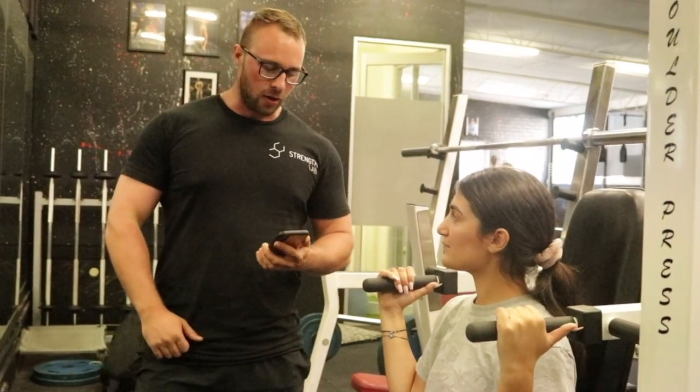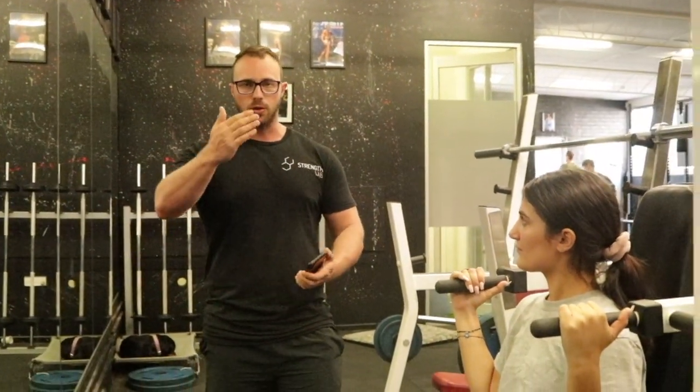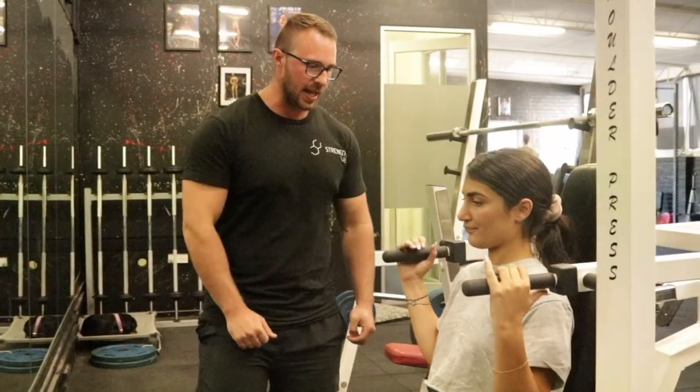We're going for our last set here of six reps on the shoulder press. I've got Chloe's numbers from last week as a reference point so that we make sure each week we're progressing either with reps or with weights — making some sort of progressive overload from week to week. In this particular program, my big focus for Chloe is that she's increasing the weight each week. That's what I'm recording so we can make sure we're doing that. Six reps, last set, here we go.